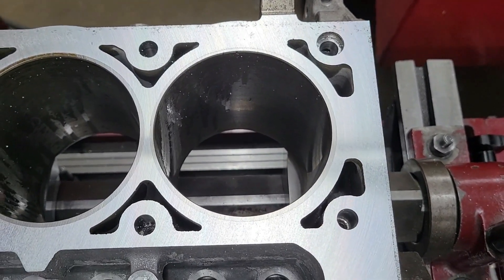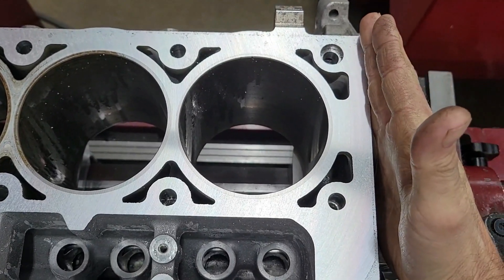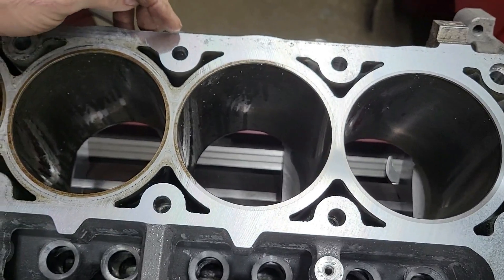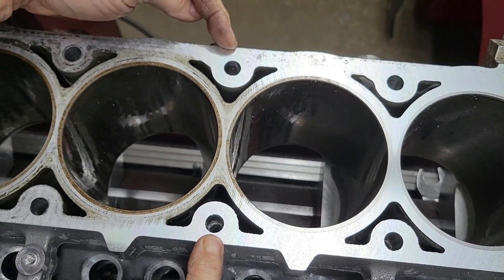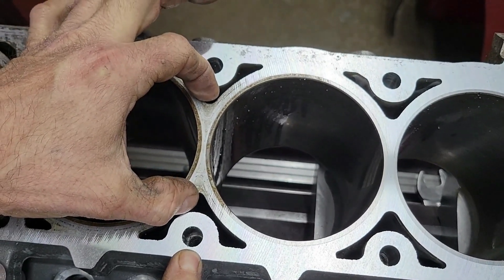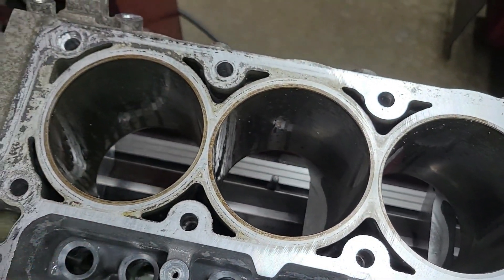So this is after just a light initial cut, and you can see everything back here has cleaned up, but as you get to the center, you can see we touched on both sides, but in between the two cylinders it's still low, and then obviously nothing down here.